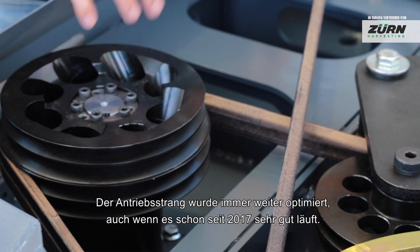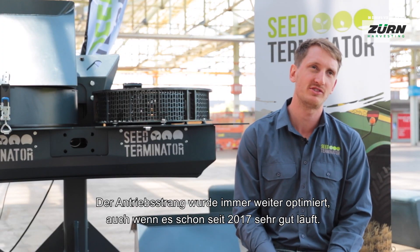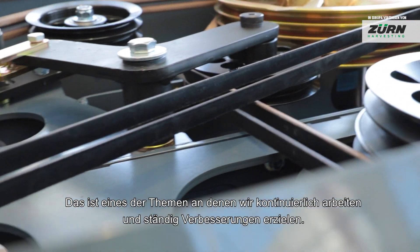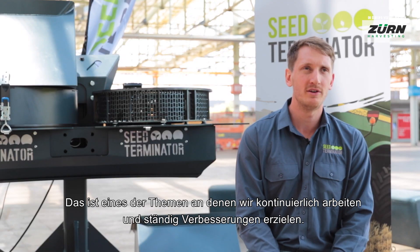We've also worked on the driveline to be more robust. We did have a really good run in 2017, but the driveline is always something you want continuous improvement on. It's been really positive.